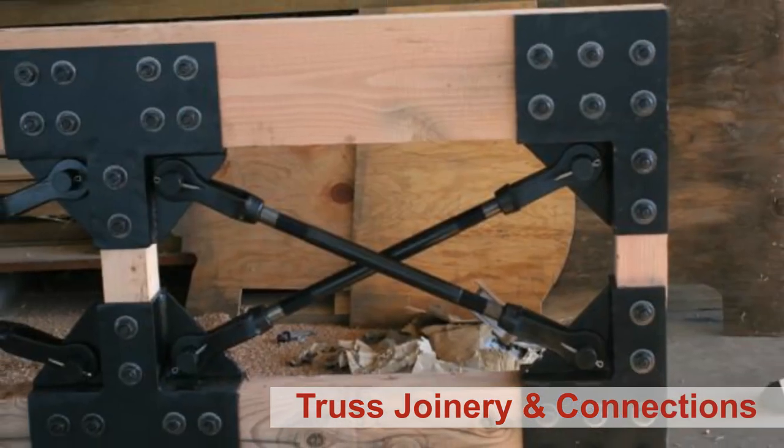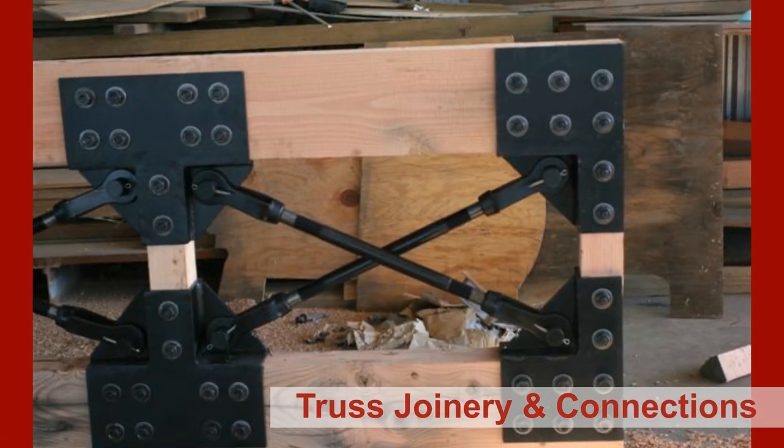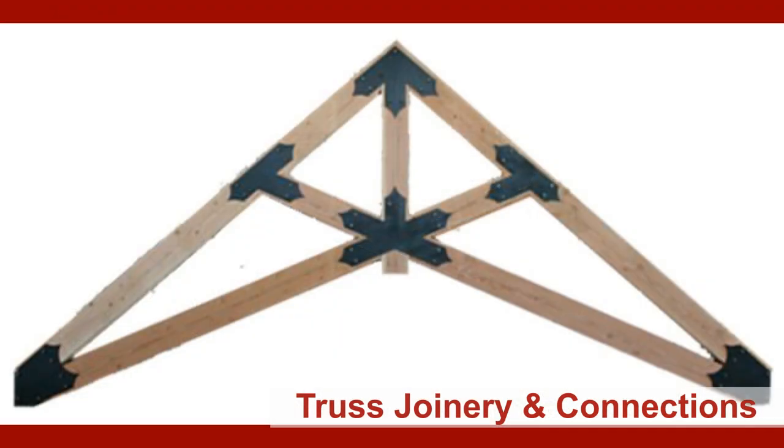The steel plates on a bolted face plate truss, we powder coat them. They're powder coated in flat black and glossy often, but we also can do a hammered steel look. We do galvanizing for exterior use, and pretty much any kind of a finish that you would want.